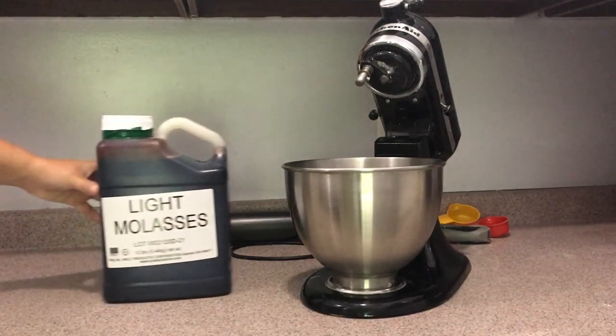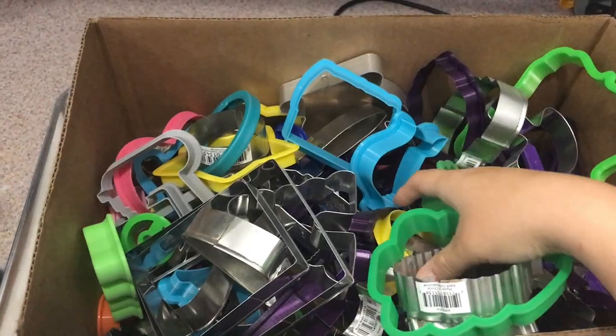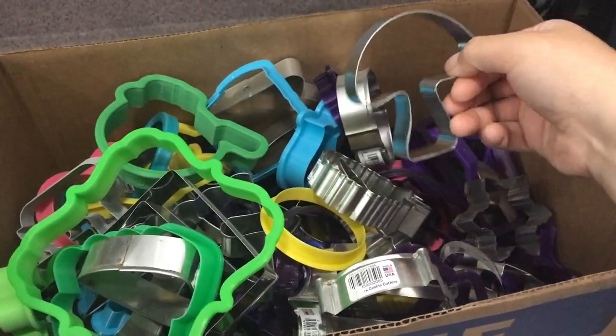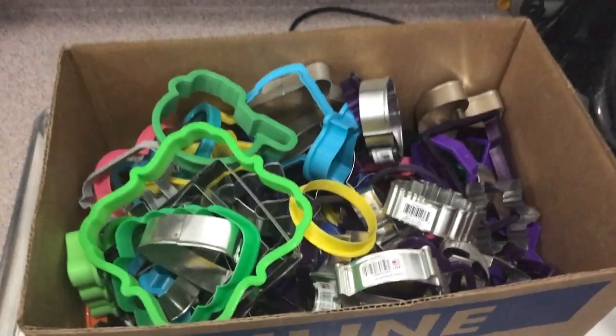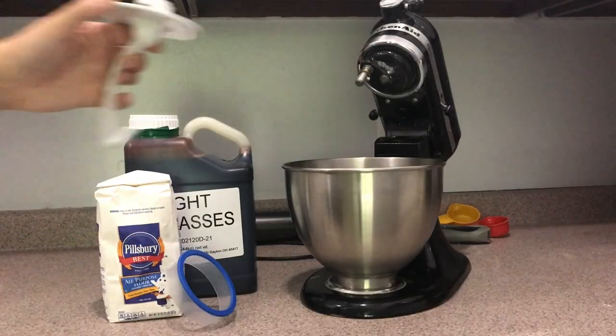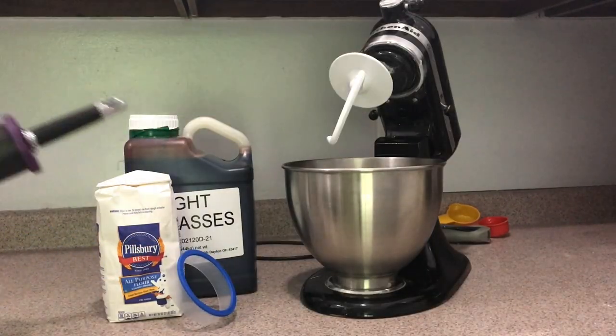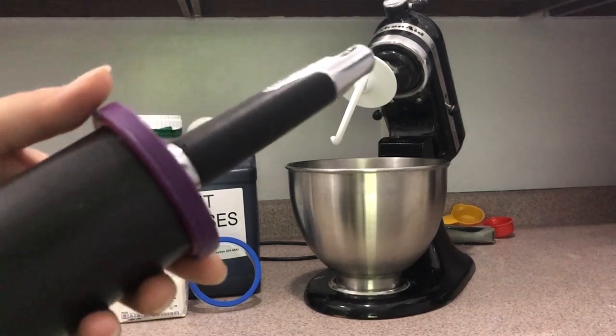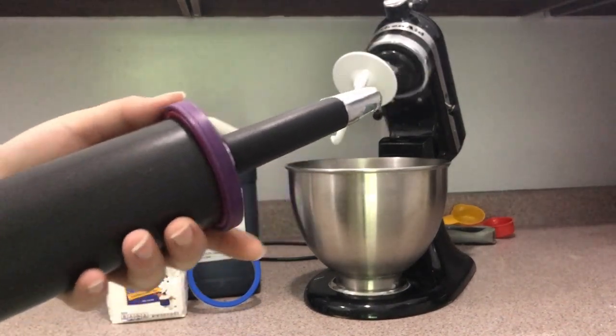First you're going to need some molasses, then a flour of your choice — I use both oat flour and all-purpose flour. You're also going to need some cookie cutters; if you don't have any, you could even just use the lid of a jar. You don't need a mixer, but it definitely makes things a lot easier. Finally, you'll need a rolling pin. I love these rolling pins that have different size spacers to make sure all your dough comes out the same thickness.